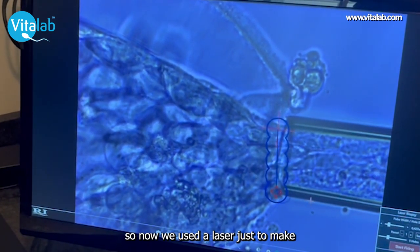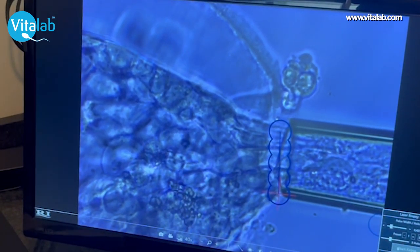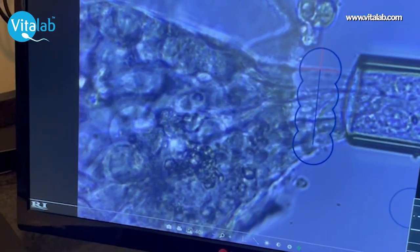So now we use the laser just to make small holes in the cells to separate them from the rest of the embryo.